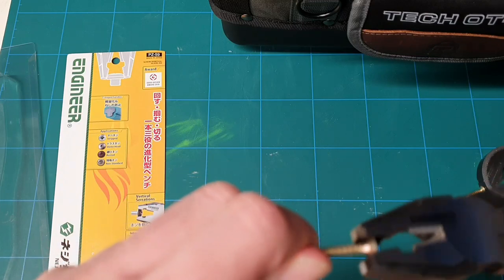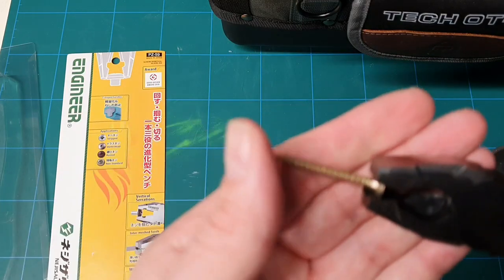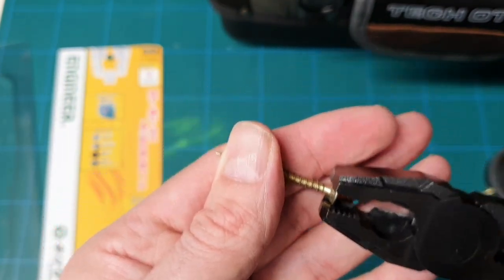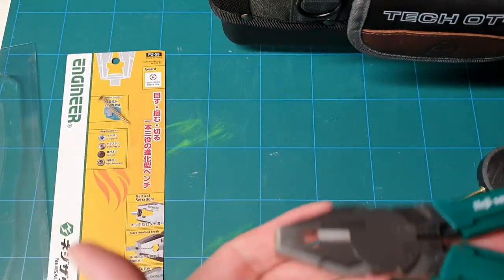It does feel very nice, and the head bites into the teeth. So if you were trying to get the screw out, you've got a very good hold on them.